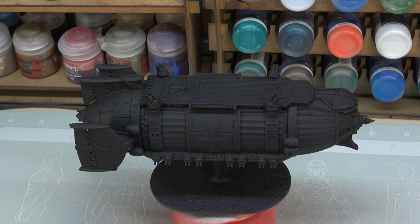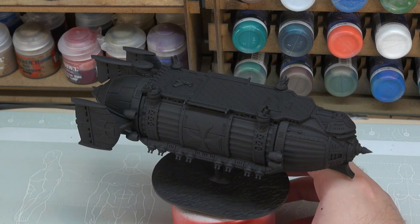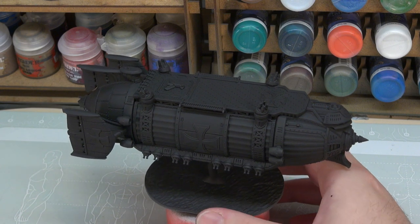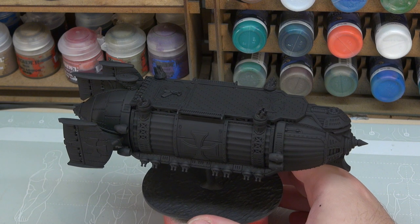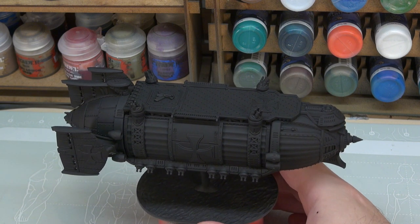Our first step here was to prime our miniature, and we've primed that with Green Stuff World's matte black airbrush primer, put through an airbrush. That has given us a nice smooth finish and really shows off the detail of the model — tons of it. So, with this being more of a centrepiece out-of-the-box set, I thought we'd go a little bit further with this than usual.